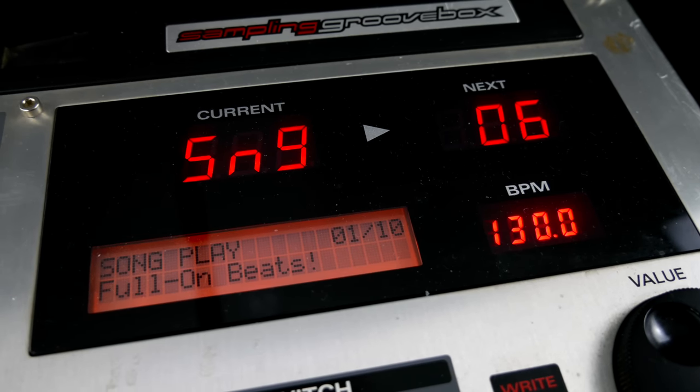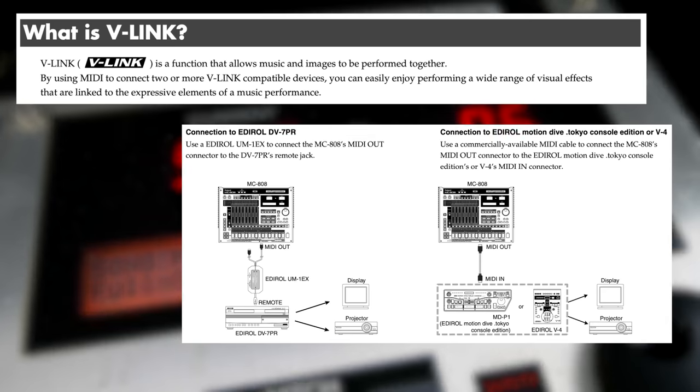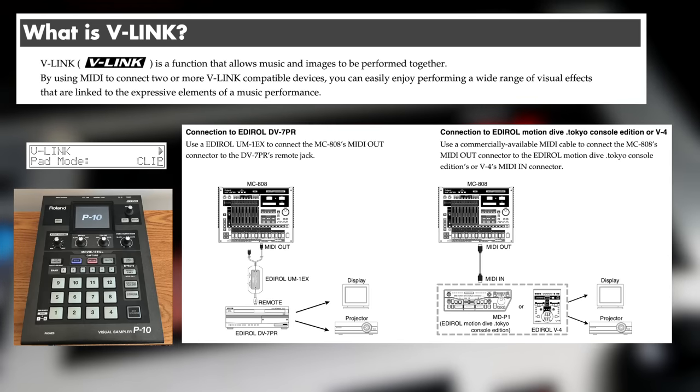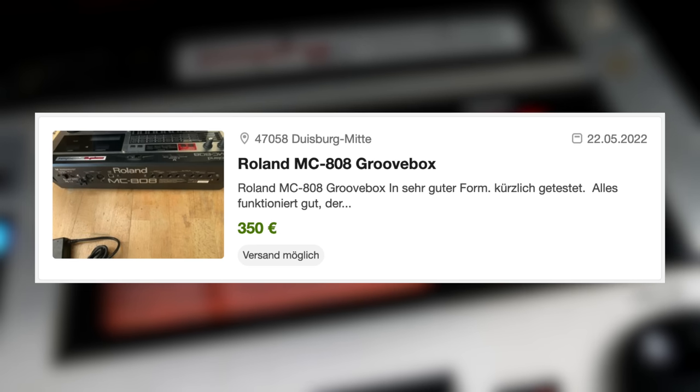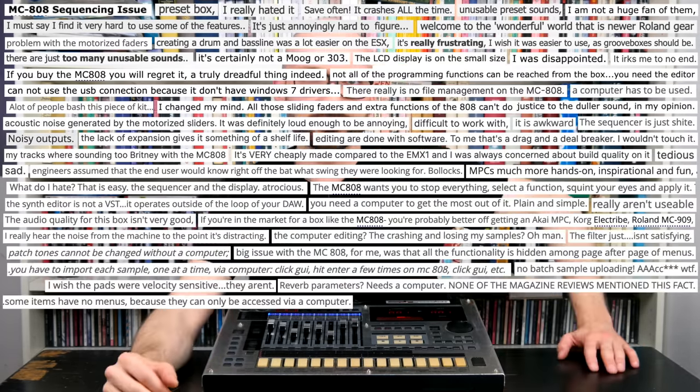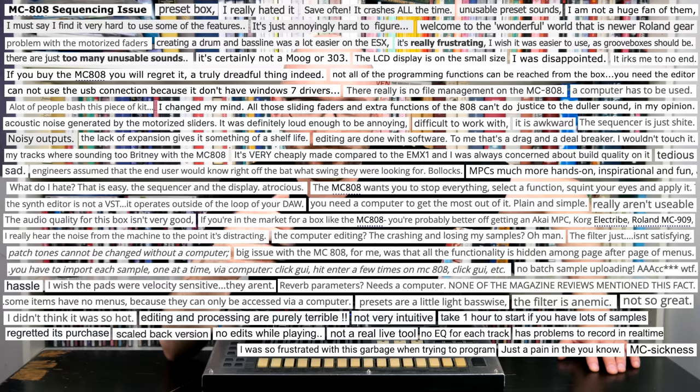Song modes are still not my thing. I'd say the entire V-Link concept deserves its own Bad Gear episode. MC-808s are more affordable than you might think. The MC-808 could have been the pinnacle of zero-years groovebox design and a classic for years to come — but was it too soon for computer integration and motor faders?